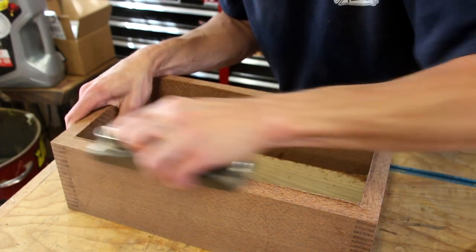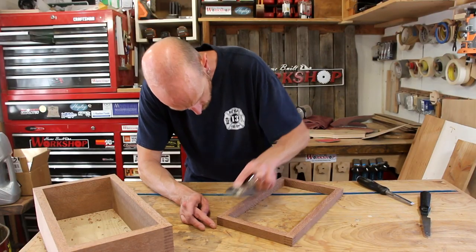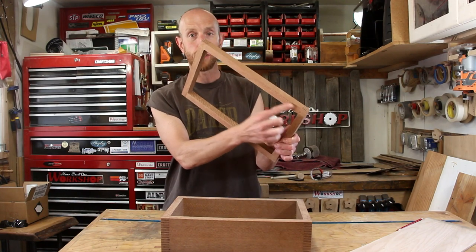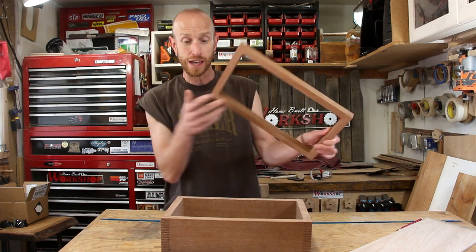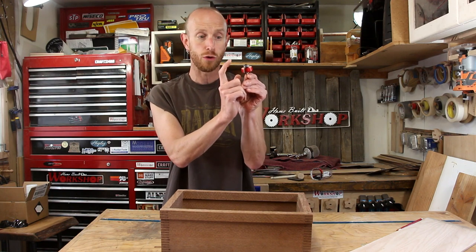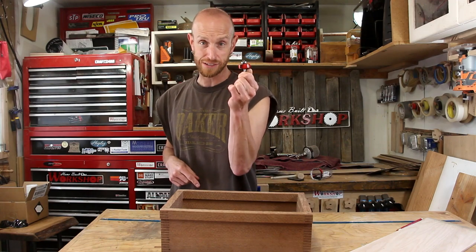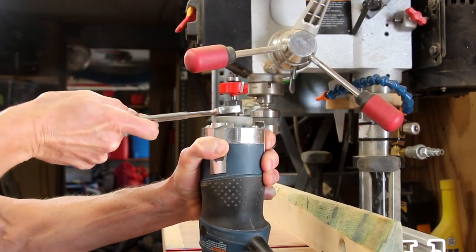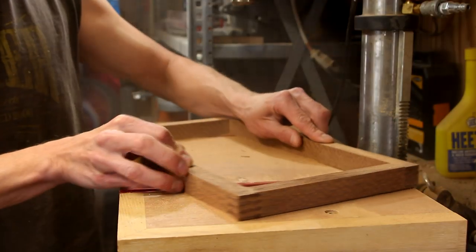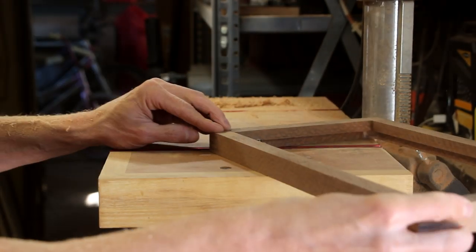A block plane makes quick work of cleaning up that little ridge left over. Now with those edges cleaned up we are ready to rout a rabbet along the inside so that we can inset that top panel. To do that I have a rabbeting bit with a bearing on top that's going to give me a 3/8-inch rabbet around the inside. I'm going to pop this in my little router table and get this done. Since the size of this rabbet is kind of large I'm going to make several passes until I get to the depth I need.